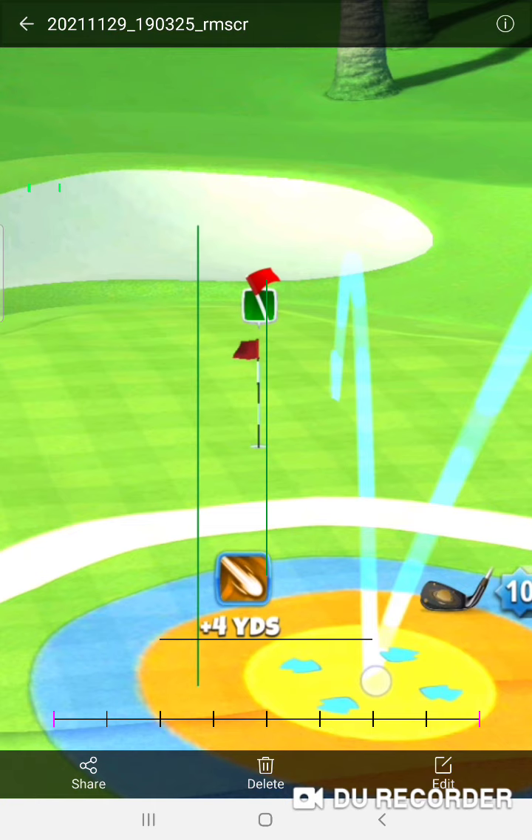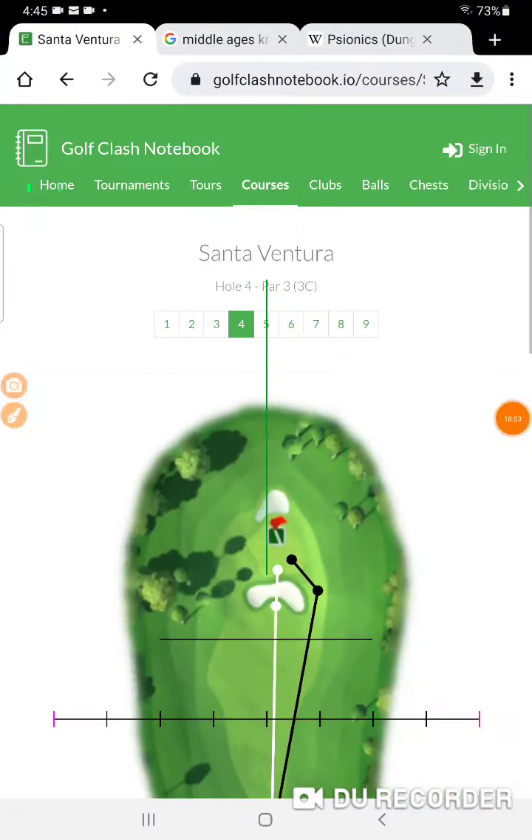I've hit hole-in-ones on this just from playing it a lot in one-on-one, but in tournaments coming from the right-hand side I don't know that I've ever hit a hole-in-one. However, this shot right here gives you a serious opportunity for a hole-in-one if you get the wind adjustment right. If your Grim Reaper has more backspin than your Saturn you can try it — just lower the Grim Reaper backspin down to 92, use whichever club is most accurate, but go right at it and stay away from the light.